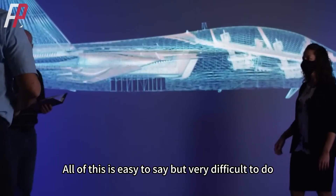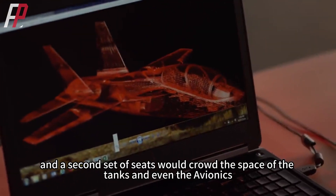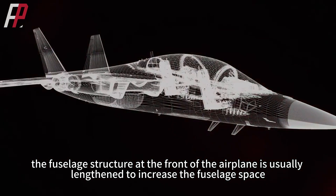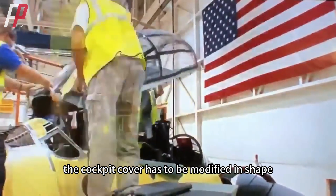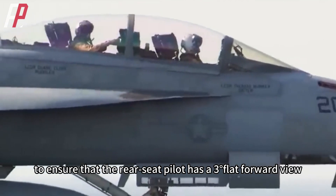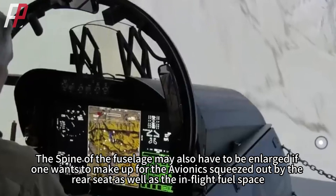All of this is easy to say but very difficult to do. For a fighter, the rear of the pilot's seat is prime fuel tank space, and a second set of seats would crowd the space of the tanks and even the avionics. To accommodate the new rear seat, the fuselage structure at the front of the airplane is usually lengthened to increase fuselage space. Also, the cockpit cover has to be modified in shape — usually low in the front and high in the back — to ensure that the rear seat pilot has a three-degree flat forward view. The spine of the fuselage may also have to be enlarged to make up for the avionics squeezed out by the rear seat as well as the in-flight fuel space.